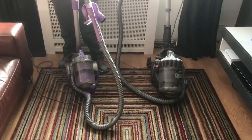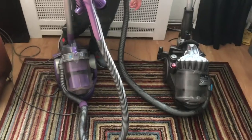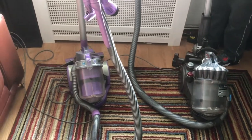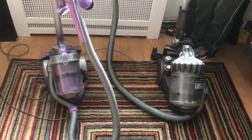Hello YouTube, this is Vacuum R8 today, and today we've got two superhero Dysons for a head-on versus video and a close look at each one of them separately.